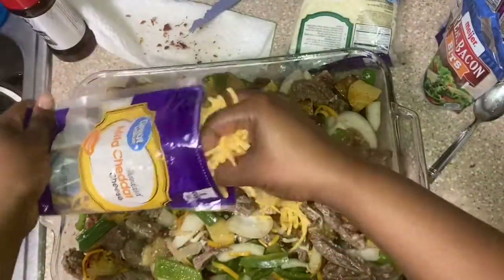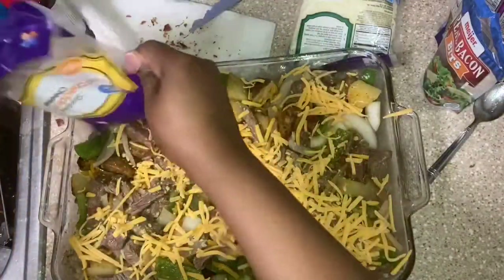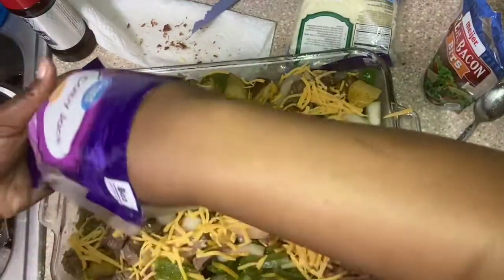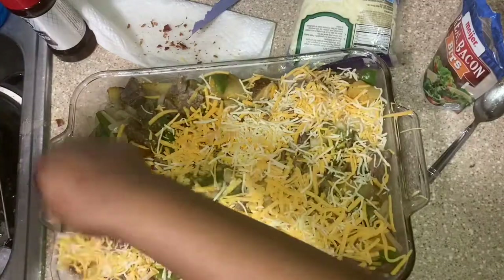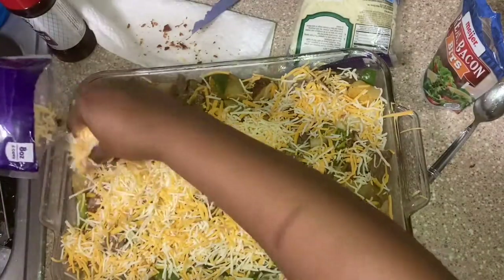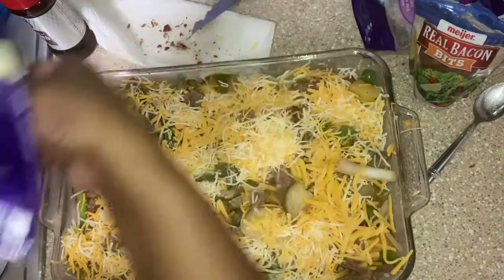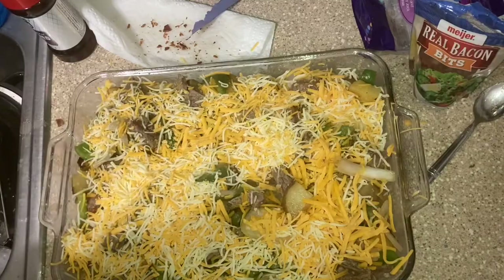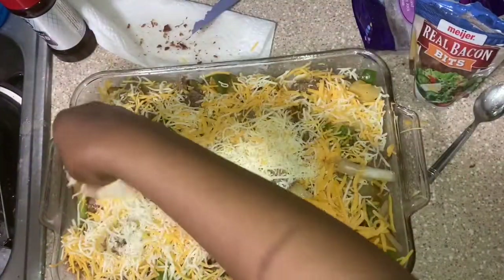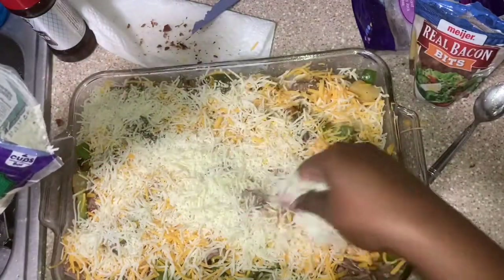Now cheddar — add a little bit more of that — colby. Layer that thing. We're gonna add some more cheese; this one is the Italian style cheese, so this is gonna be really cheesy. Okay, we are not playing with the cheese right now.